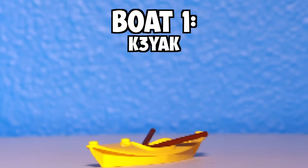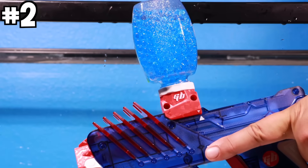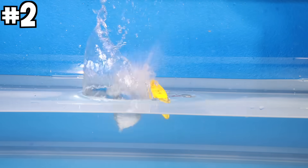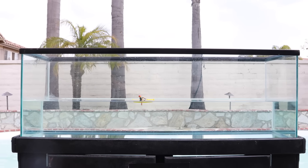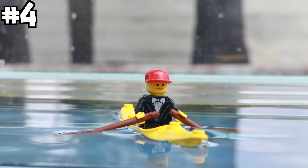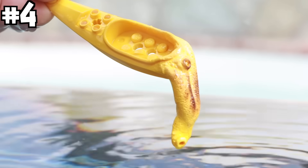Boat one: kayak. I put the boat in the water with the minifigure and commenced the sinking. I started off with a gel blaster — we can also do rapid fire — then I used scissors. Next, we went outside because I'm gonna melt the boat with a heat torch. The minifigure jumped off and swam away, and the kayak started to melt.